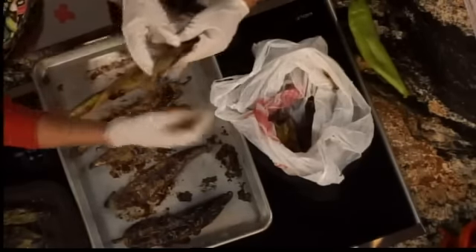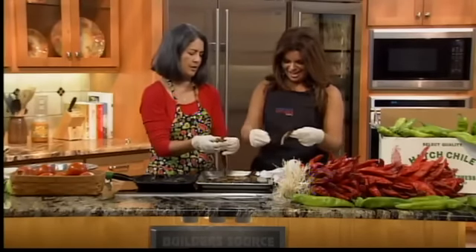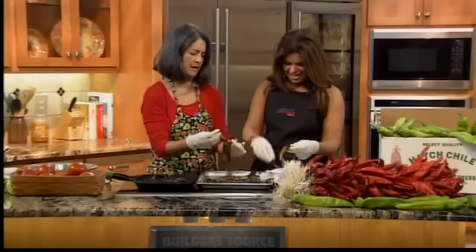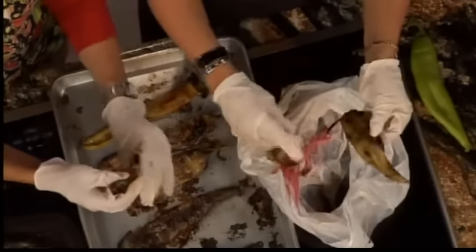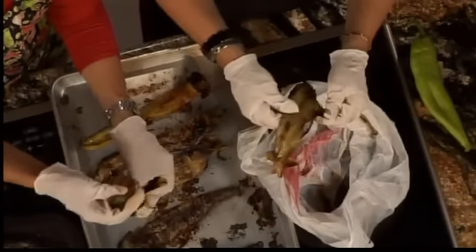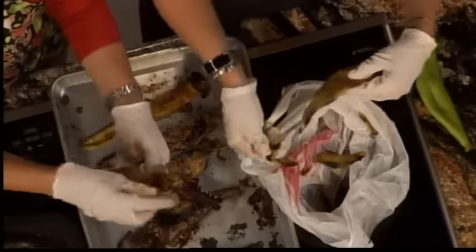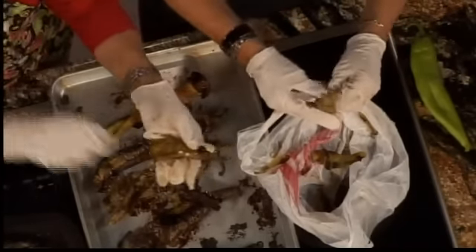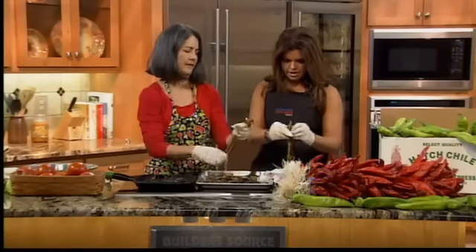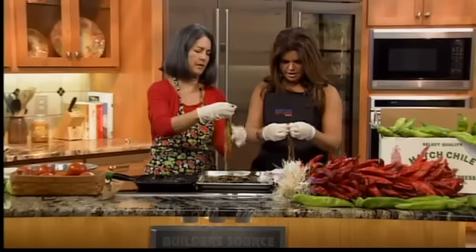Here's your roasted chili — oh my gosh, the smell! You're going to peel off the skin, and usually it will just come right off. Start from the top and go down. The sweating really makes a difference; without sweating it first, it just doesn't peel this easily. Look at that — it's coming right off.